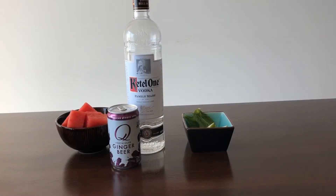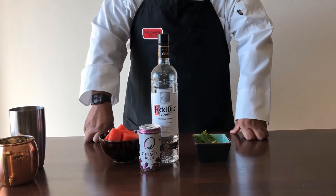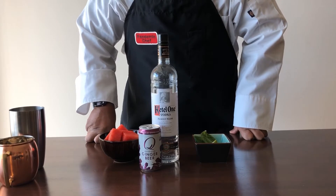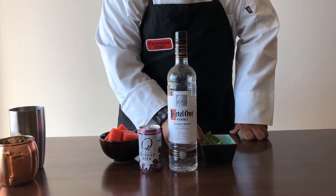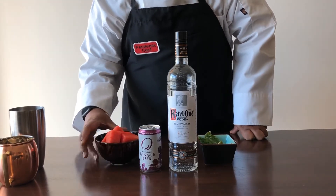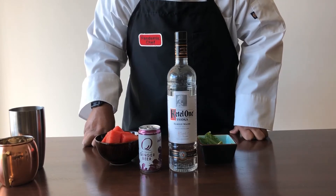On a summer day, there's nothing better than a nice refreshing Moscow Mule. Let's try a twist on it with watermelon. So let's make a Moscow Mule, but this one will be a little different because aside from your typical vodka and ginger beer, lime and mint, we're going to add some watermelon. Nice, refreshing, summery, good-to-drink stuff. Let's get started.